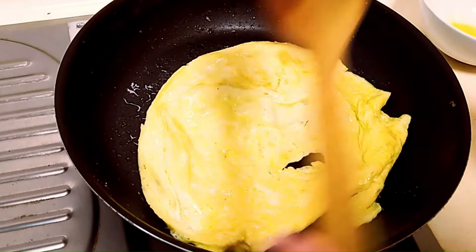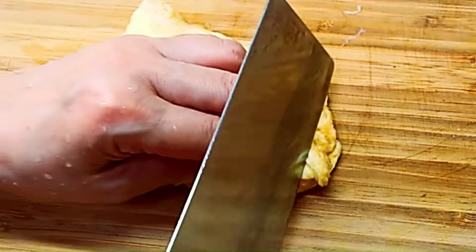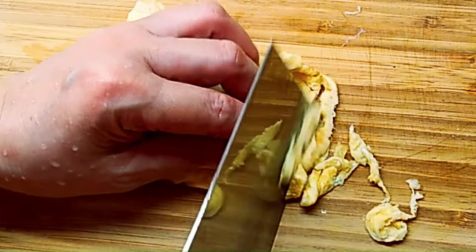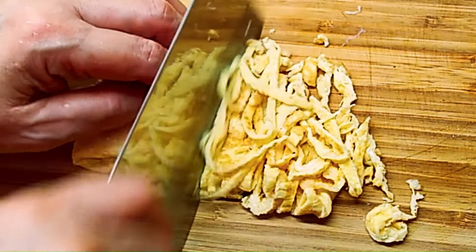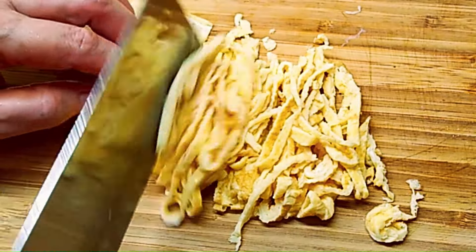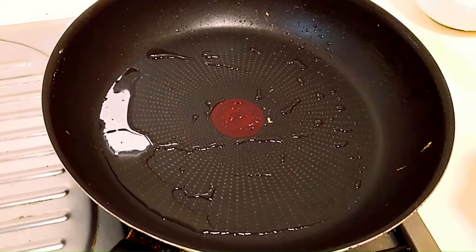When it's cooked, transfer it to a cutting board and then shred it into thin strips — following the same manner in which all the other ingredients are being cut. So we have got our omelette ready.